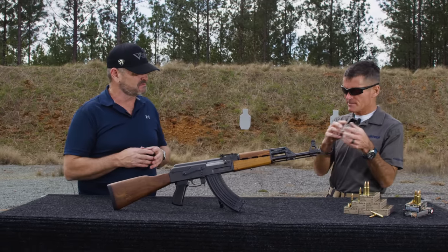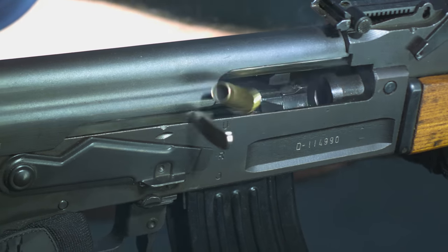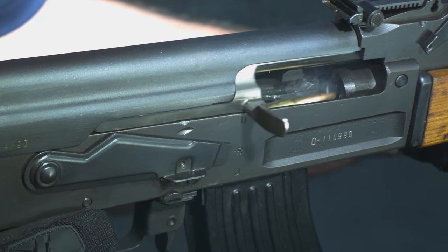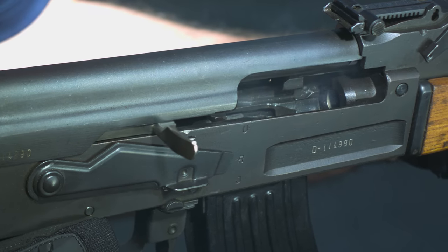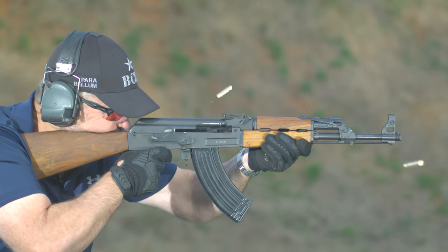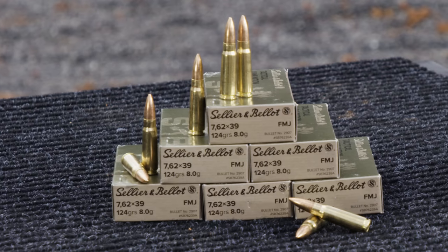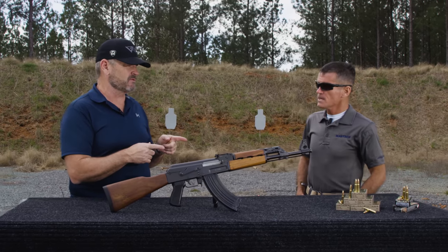Typically you've got to have some type of lacquer coating on those steel cases, which can cause trouble in non-AK, non-SKS type platforms. A lot of guys are running AR platform 7.62x39 or various bolt guns, and those really do function better with the brass case stuff. And all your stuff, like you said, is brass — all reloadable as well and non-corrosive.